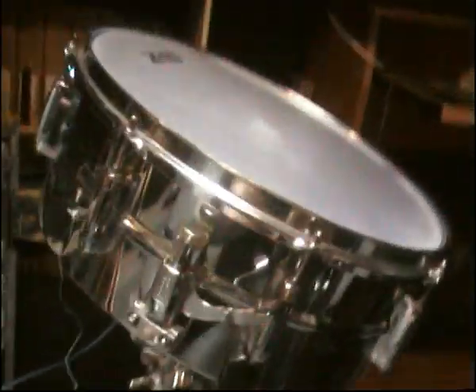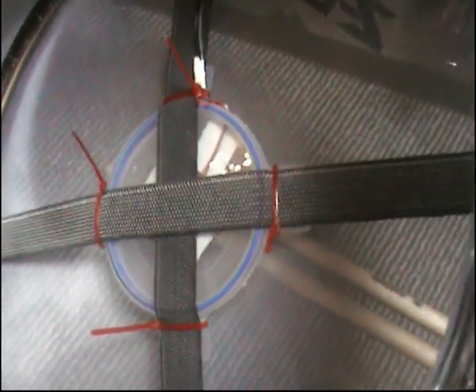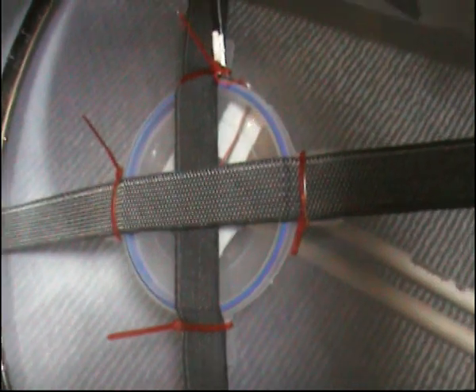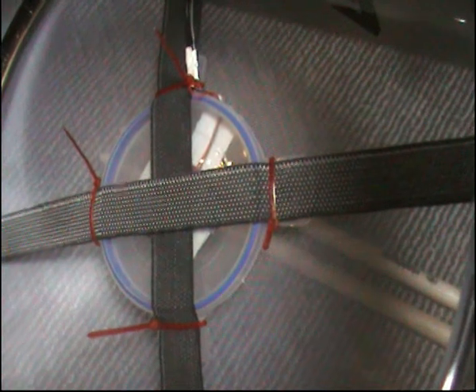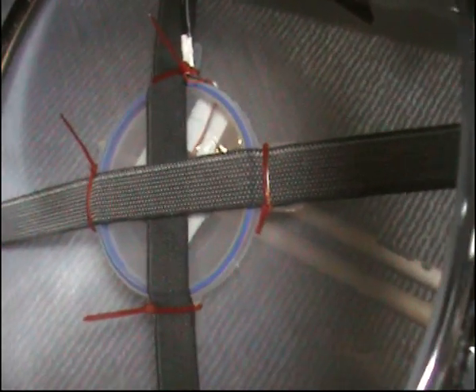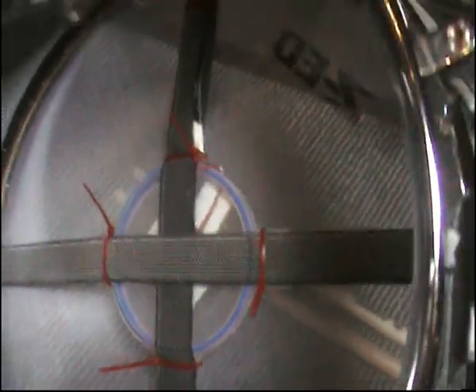This is the snare I've got set up. On the inside I've used cable ties — you can trim those down at some point. The reason I switched to cable ties is I had a real drummer playing on it, and as soon as they hit the drum hard, the gaffer tape I was originally using just didn't work — felt the pits.